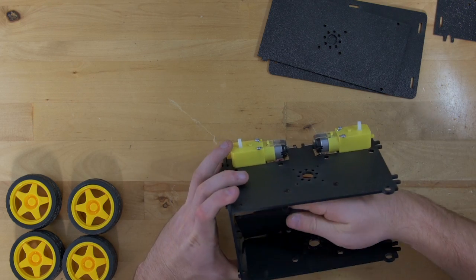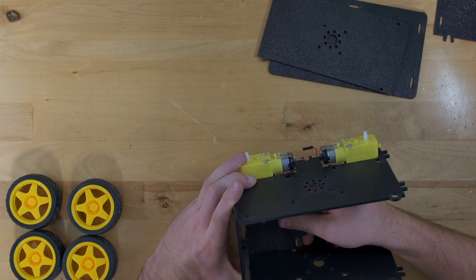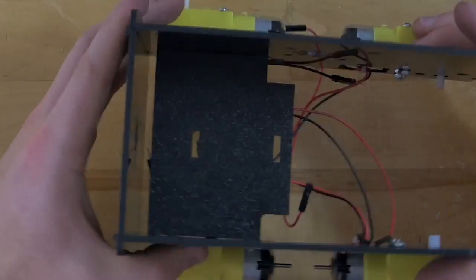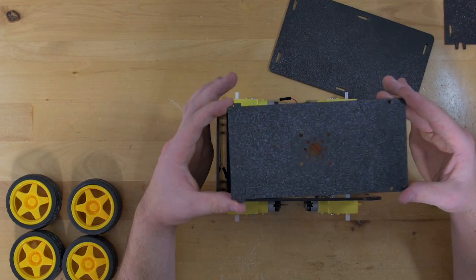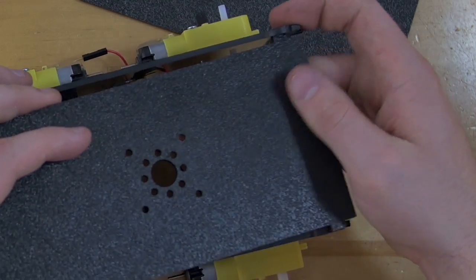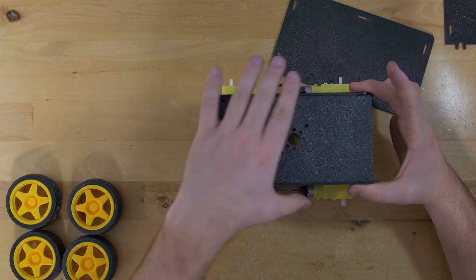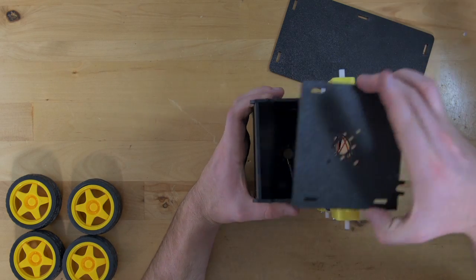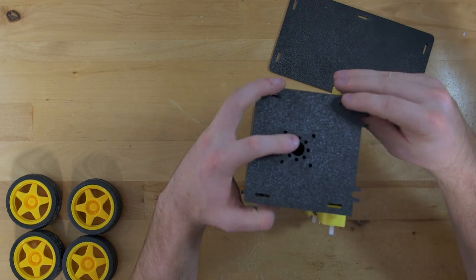It just depends on what the project is. For this one I'm going to snap it into the side we just put together so it sits there. Then I'll take the top door plate and stick that into the side with the holes, and that will sit together. To close it off we'll take our other end plate and snap that in place.